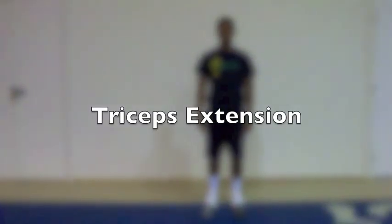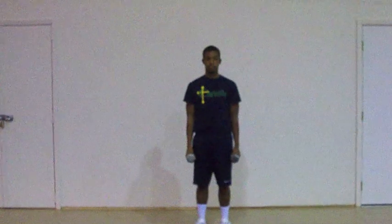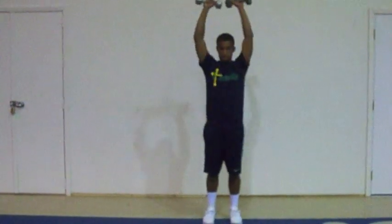Today we'll be teaching triceps extension. Demonstrator, engage your weights. In starting position, use a regular stance. Arms extended overhead. Ready, demonstrator — starting position.